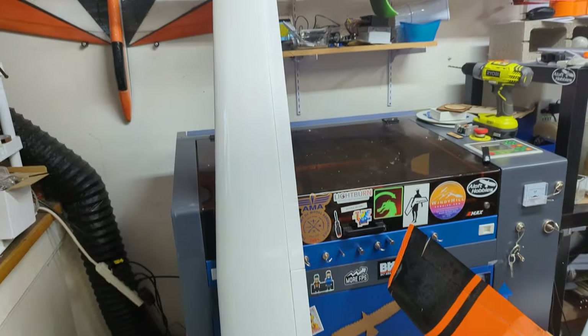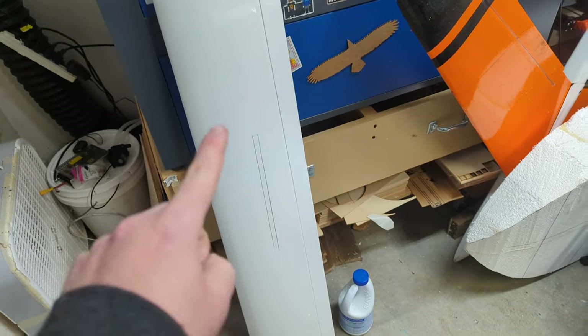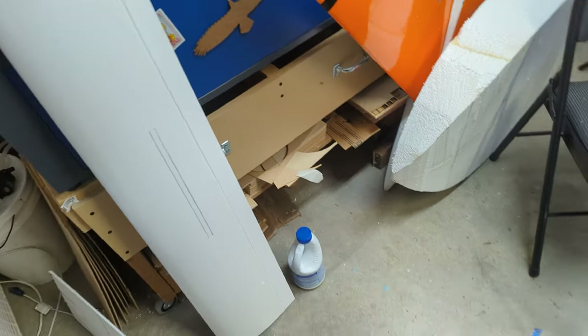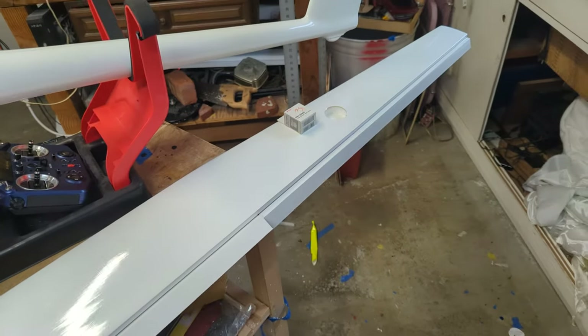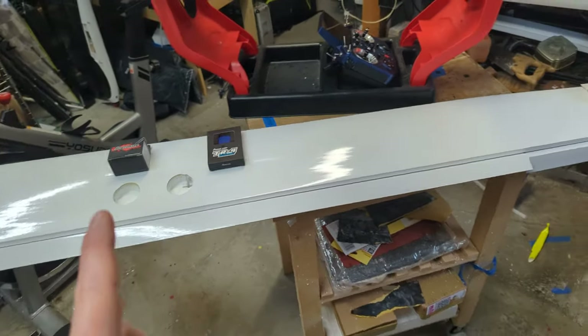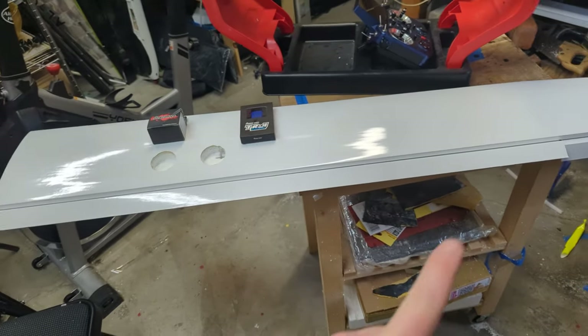Here's the right wing off. I just wanted to point out that it does have speed brakes — they pop out pretty far. Here's the other wing so you can see the bottom. It's got full-span controls. They're not very deep, but they're long and there are a lot of them.